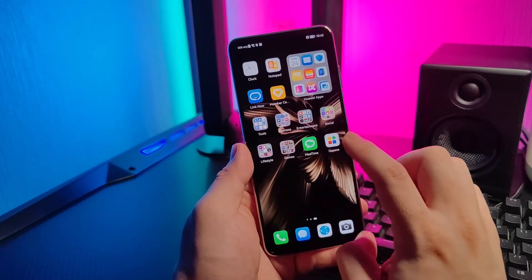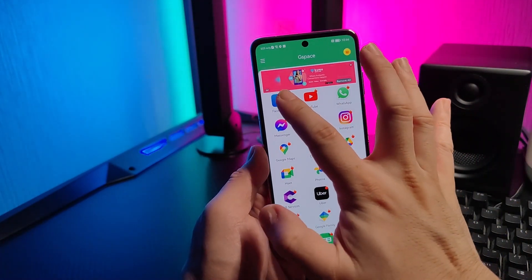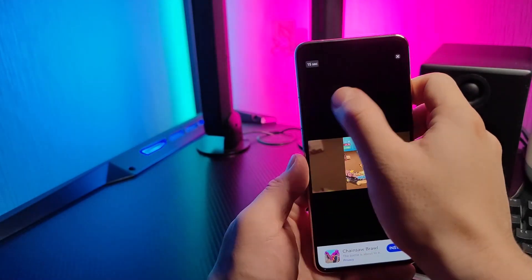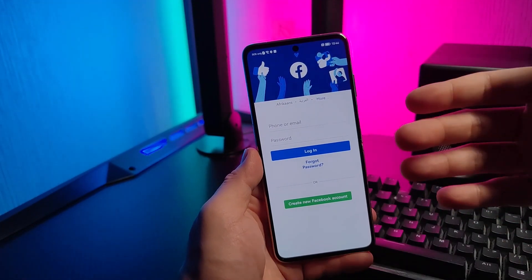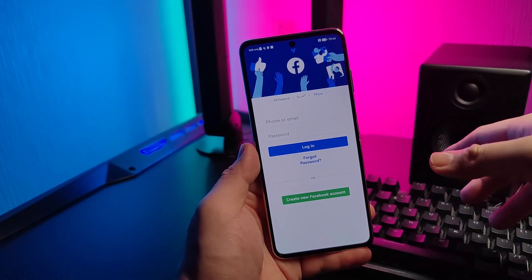You can see it's being installed. You just simply need to go inside Gspace to be able to use Facebook. You'll be able to log in to your Facebook easily here on Gspace.